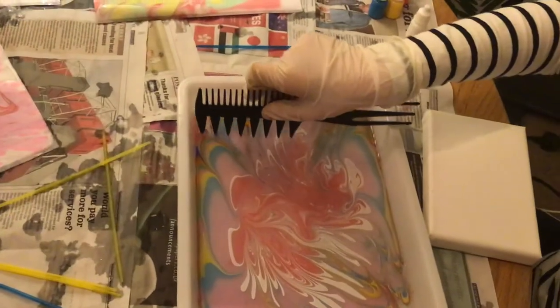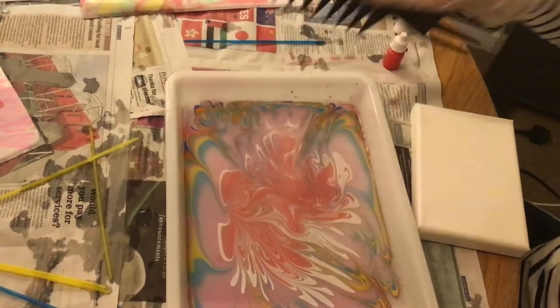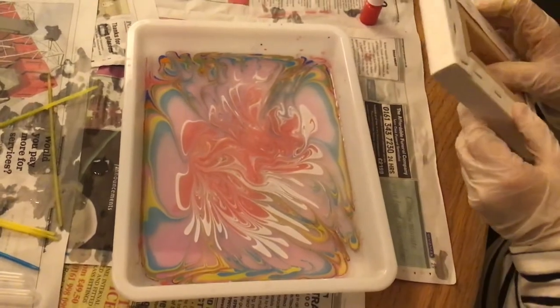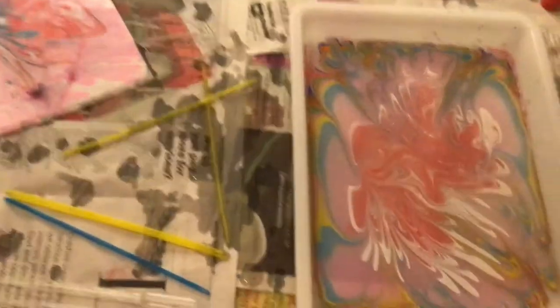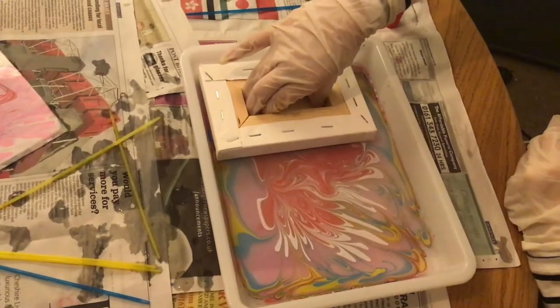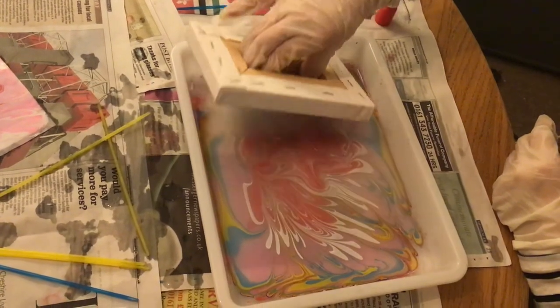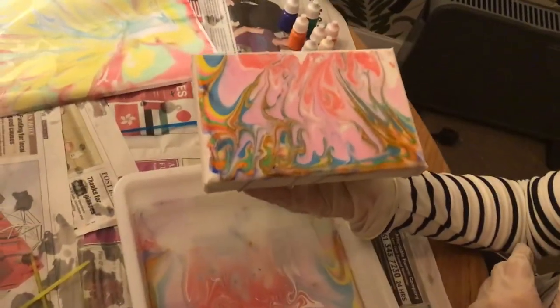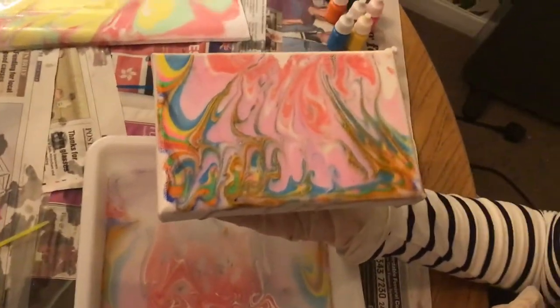Oh my gosh, we're just gonna get the next canvas — do a pattern right there. All right, this canvas is going to be hydro dipped. One, two, three, four, five. Oh that looks cool! Wow, wow — it's made like a brown. That's really cool! Pop that down.